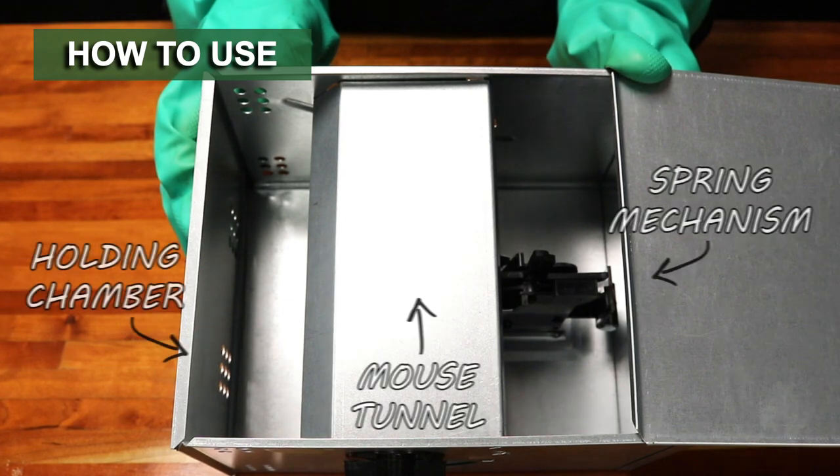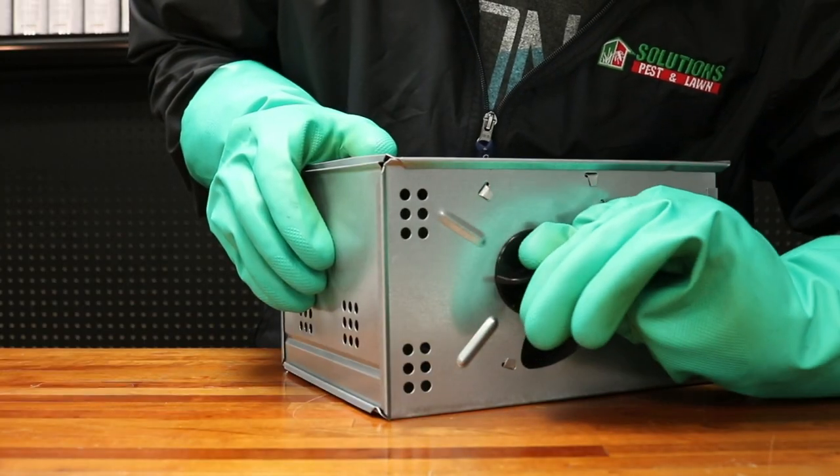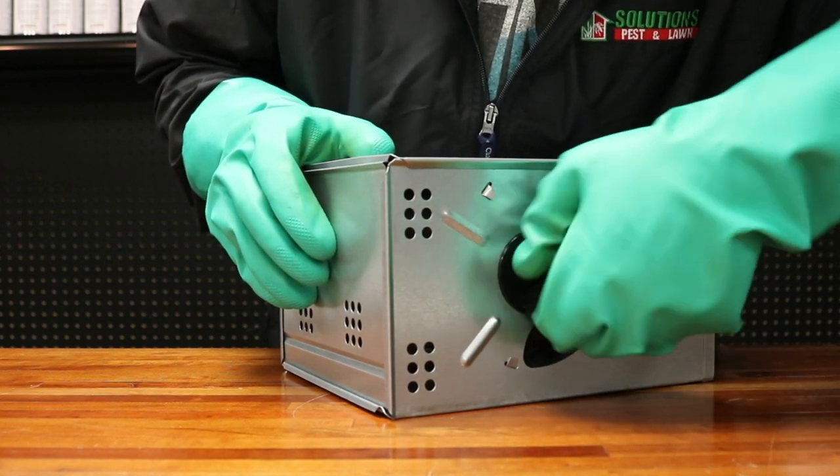The Repeating Humane Mouse Trap operates on a spring-loaded mechanism. Build force by turning the dial about 7 to 10 half rotations clockwise. Be careful not to overwind the dial, as that may cause the device to break.